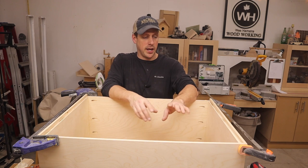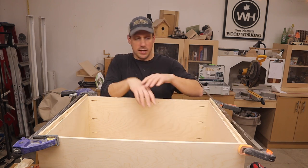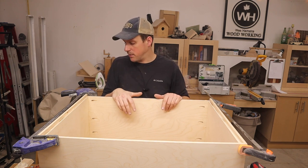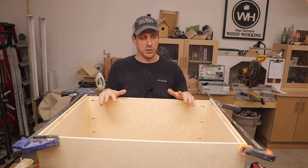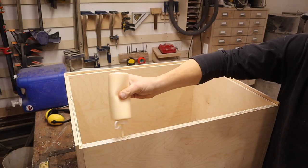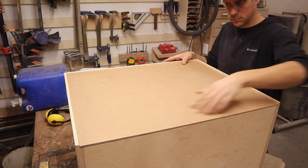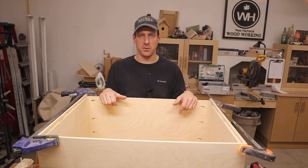The glue-up is all done. I added a rabbet around the back so I have a place to tuck in the back piece. While we're waiting for the glue to dry we can cut the back and install it — I'll just glue it and shoot some brad nails into it, which will keep this box nice and square.